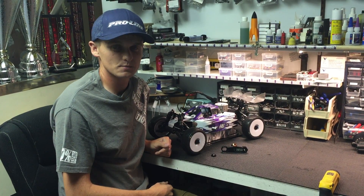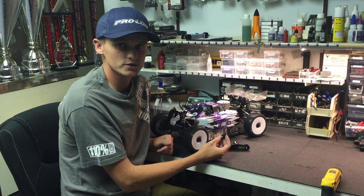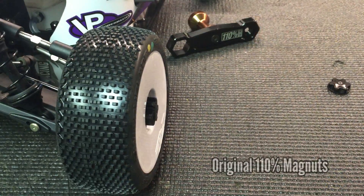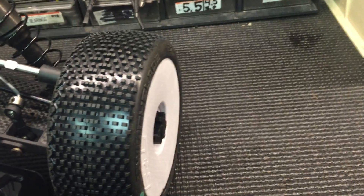Hi, my name is Ted Hesman from 110% Racing, and today I'm going to show you our newest product. It's the slimmer version of our magnetic wheel nut — it's called the Meg Nuts Slim. It's designed to sit more set into the wheel, so it has a little bit more clearance for obstacles and pipes. If you brush up against something, it's not going to catch as easy.